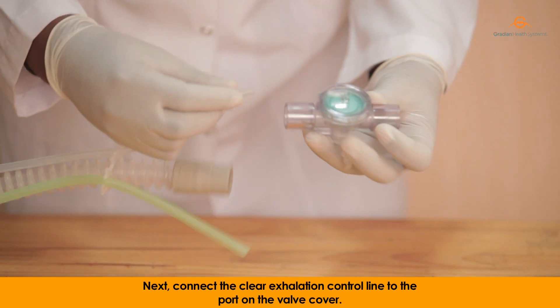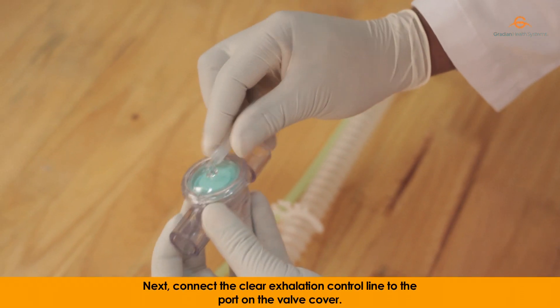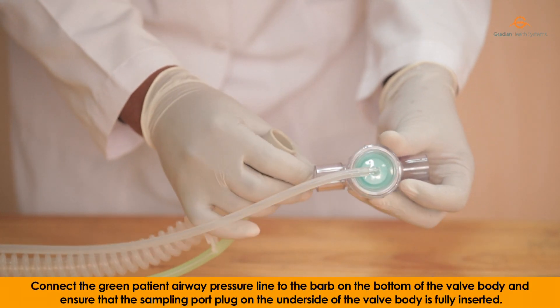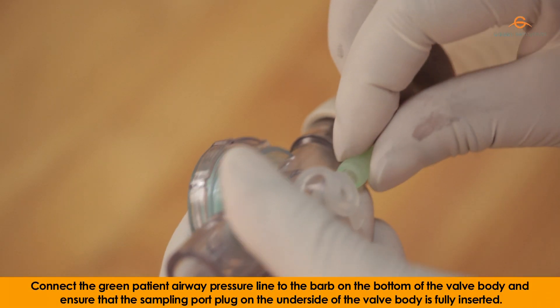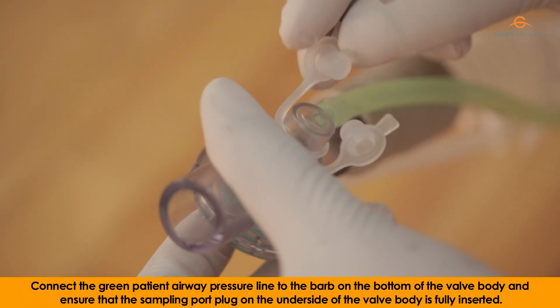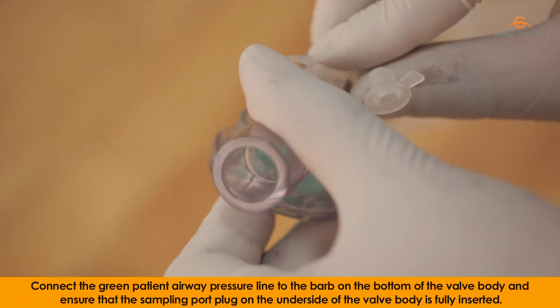Next, connect the clear exhalation control line to the port on the valve cover. Connect the green patient airway pressure line to the barb on the bottom of the valve body, and ensure that the sampling port plug on the underside of the valve body is fully inserted.